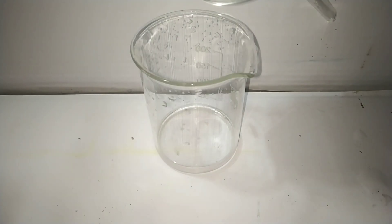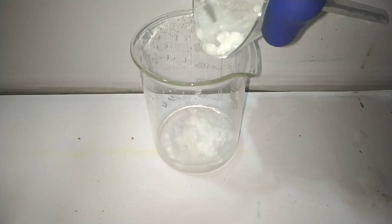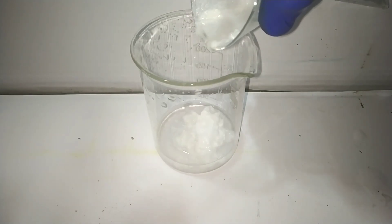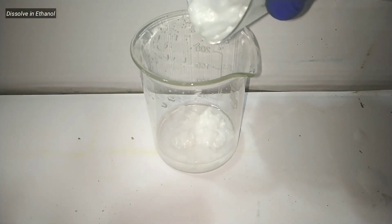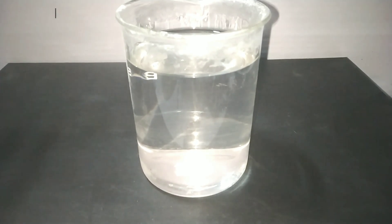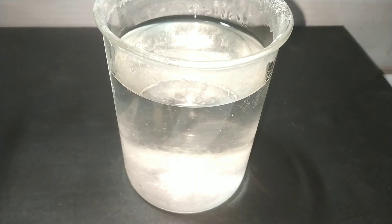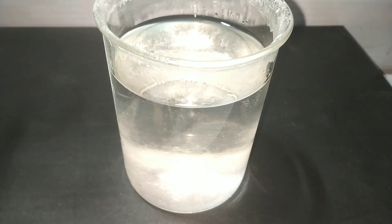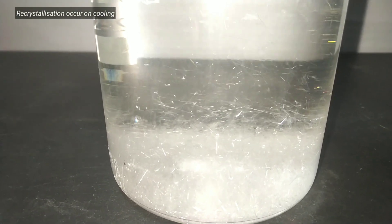Now we need to purify our product. For that we use the recrystallization method. 300 ml of warm ethyl alcohol was used to dissolve the crude phthalimide. After adding the warm ethyl alcohol we get a clear solution. After that, we let it sit at room temperature to cool. On cooling, we can see the needle-shaped crystals of phthalimide separating out.